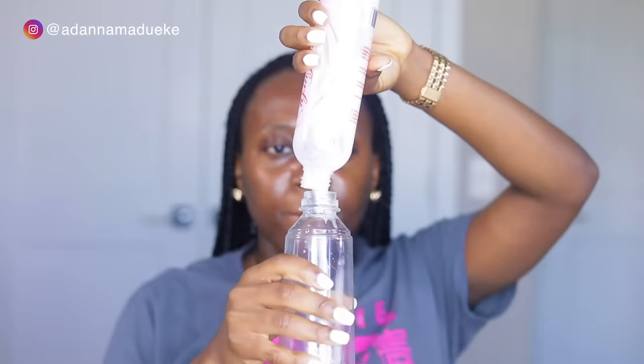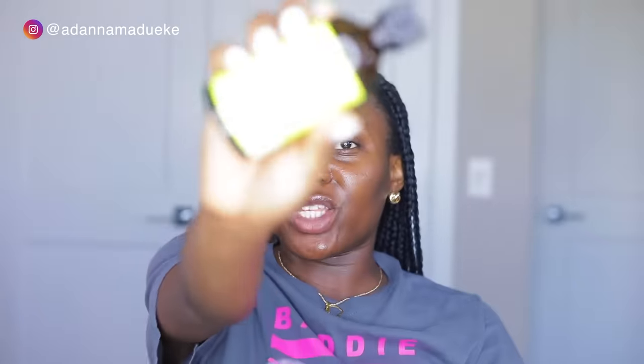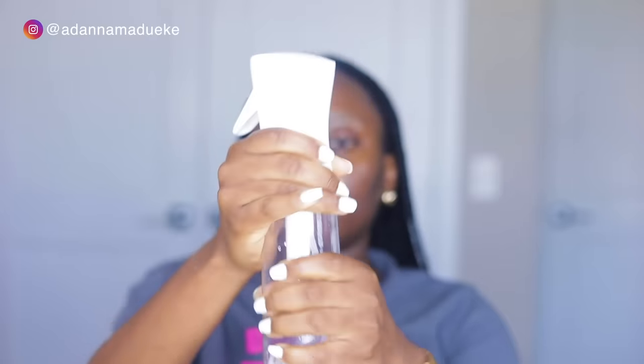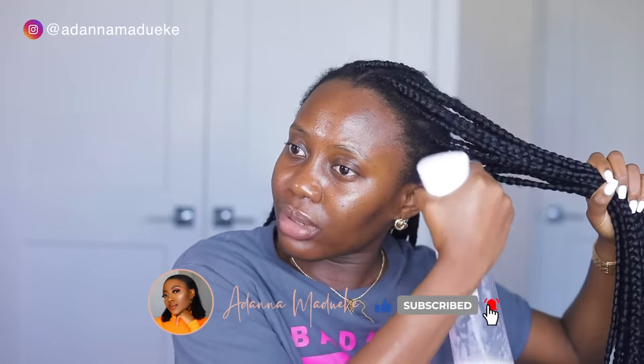I want to avoid as much frizz as possible, so I'm going to put the leave-in conditioner into this spray bottle of water so it's easier to just spray on our hair and massage it in. I'm also going to add just a tiny bit of tea tree oil — you could use tea tree oil or peppermint oil, any essential oil that targets dry scalp, flaky scalp, or dandruff. It's going to help with itching and soothe your hair. About three drops — that's good. Then we shake this.